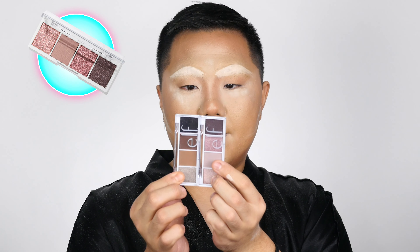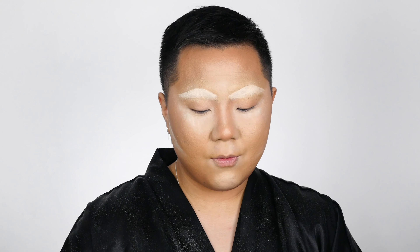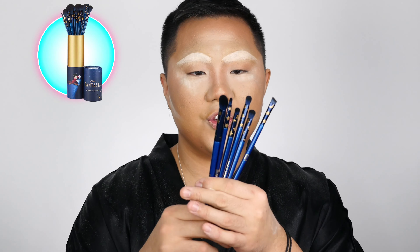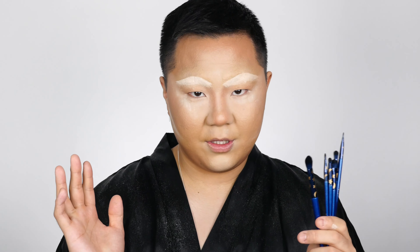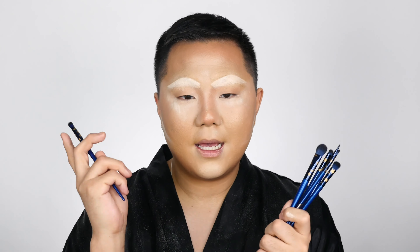For the eyes today I'm going to use these two new e.l.f. Bite Size eyeshadows — this one's like a neutral and this one's like a pink. I've heard amazing things about them and they're also like $3 each, so I might use both and mix some colors. I think it's going to be a very neutral eye, which I rarely do. I'm also going to use these new makeup brushes I got for Christmas from my boyfriend — the Spectrum x Mickey Mouse Fantasia collab. I absolutely love Disney, especially Fantasia Mickey. They feel great and they are so soft.